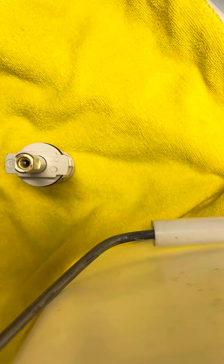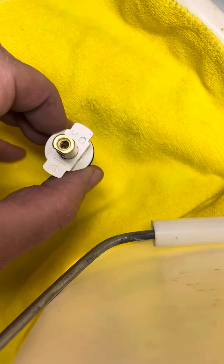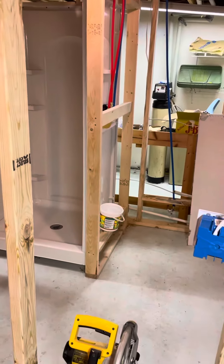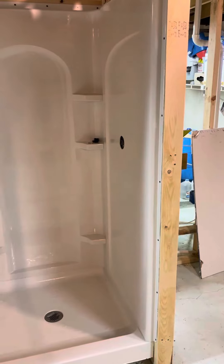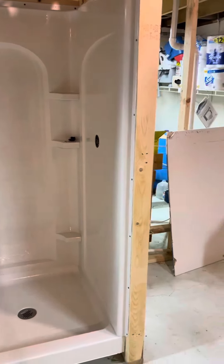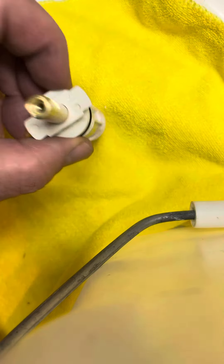I've got an issue with my Moen cartridge which I just installed brand new in new construction. I tested it out, got hot water and just a very trickle of cold. I checked all my lines, everything is fine. I wanted to explain what I found out.